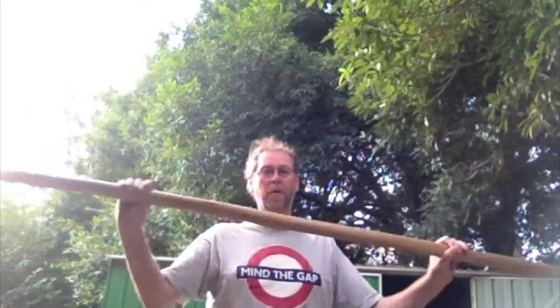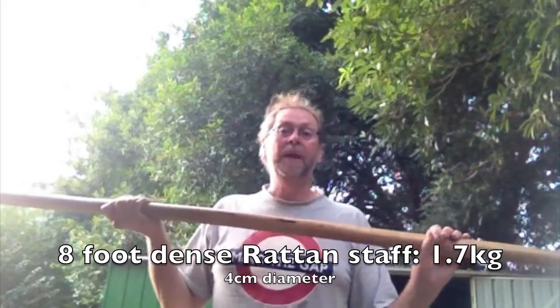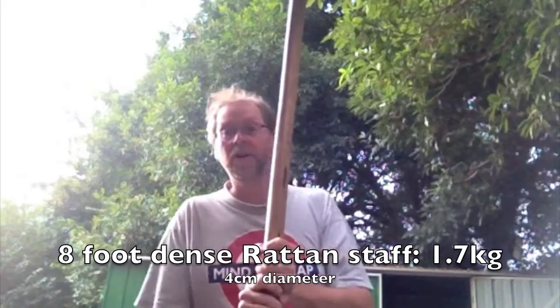So this is an SCA polearm-grade rattan pole. This has got a significant amount of weight to it — it's got the heft — it makes it feel like a real weapon. But it also has a little bit of flex. So how much? Just enough.